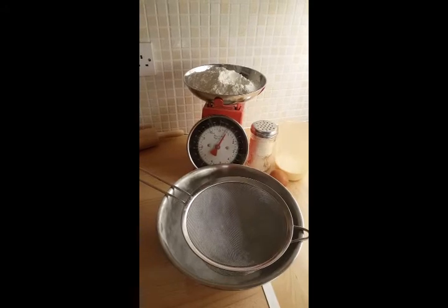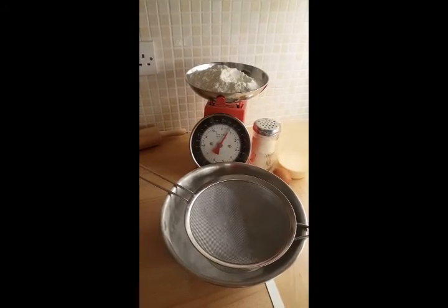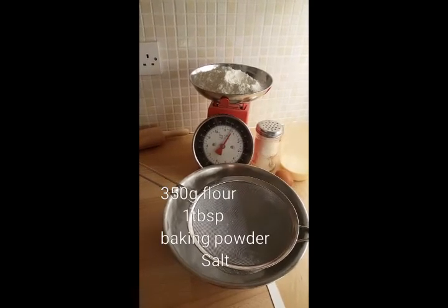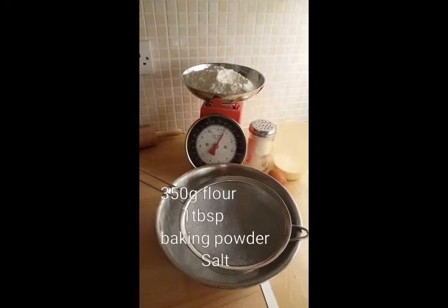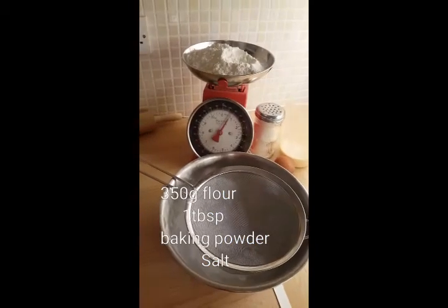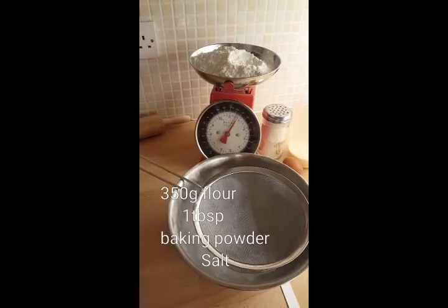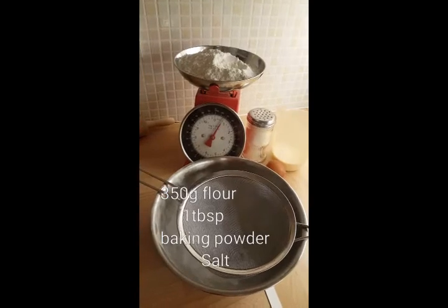In a large bowl we're going to sieve together the dry ingredients. That is 350 grams of strong white flour, or plain flour, and one tablespoon of baking powder. If you don't have a tablespoon you can use a dessert spoon — approximately one and a half to two of those will equal one tablespoon. Then add a pinch of salt. That's all the dry ingredients, sieved into the bowl.